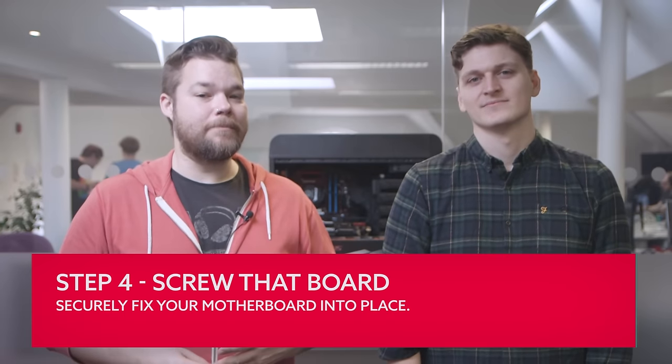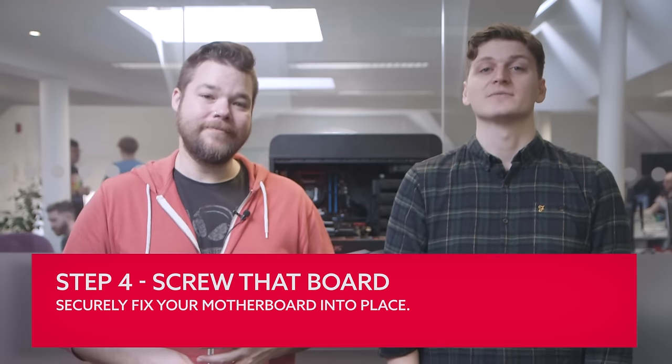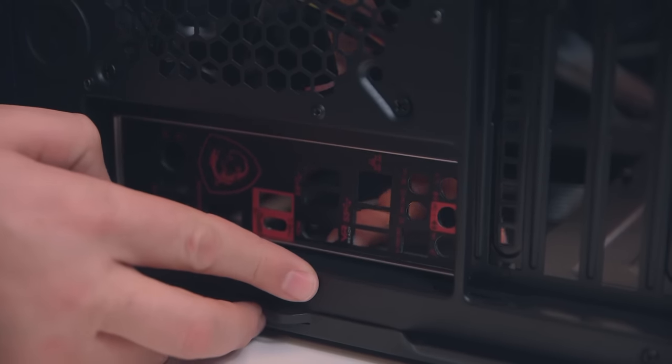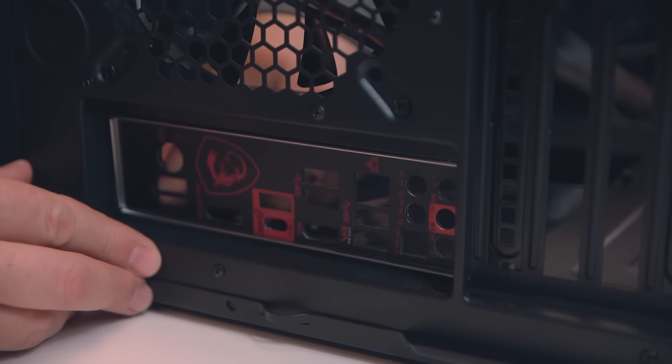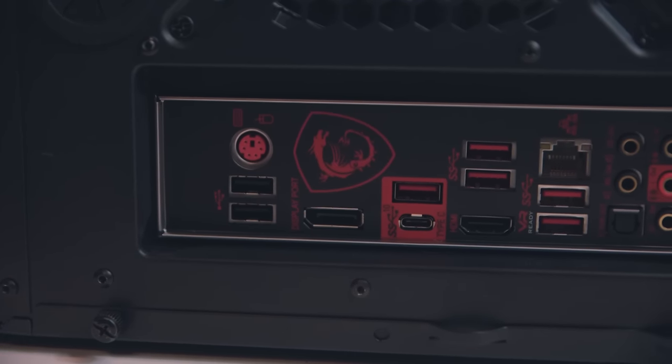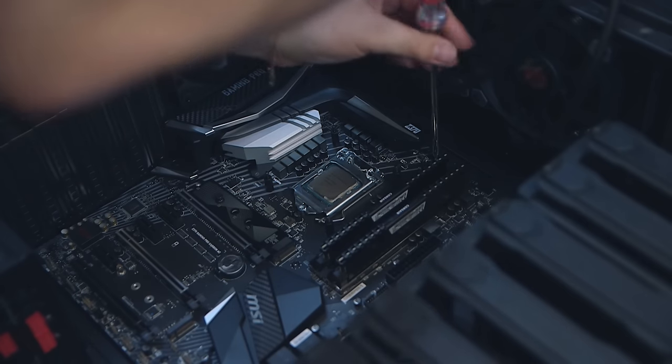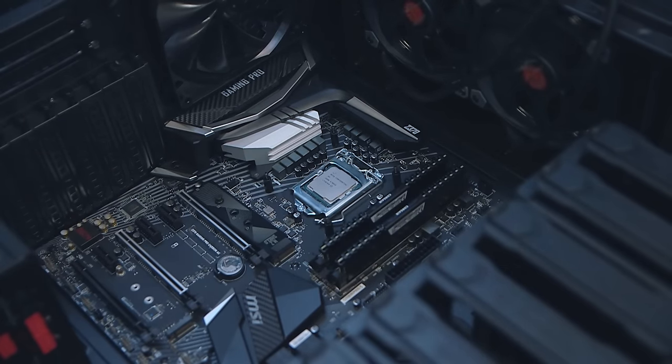Now comes the fun part: actually fitting the board in place. But don't forget the I/O shield — this is the part most commonly forgotten and will either leave you with a gaping hole around the rear USB ports or simply not allow you to get your board in place at all. So remove the old shield and fit the new one, which you'll find in your motherboard's box. It just pushes into place, so this is one component where you will need a little bit of force. If you're swapping a standard ATX board with another ATX board you can reuse all the same risers, but if you're moving to a smaller form factor board you may need to rearrange them. Now use the rear connections of the motherboard to align with the I/O shield, make sure no cables are stuck under the board, and screw it into place.